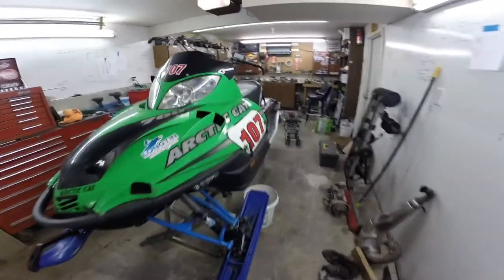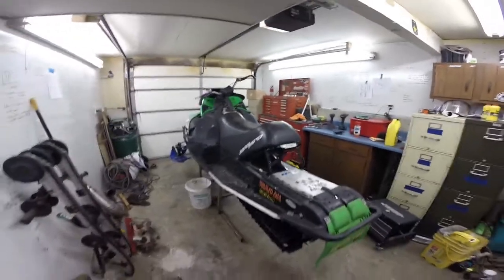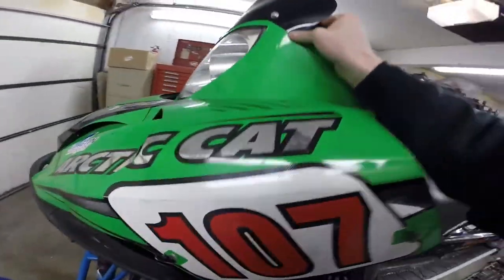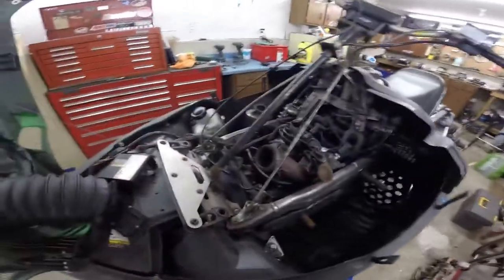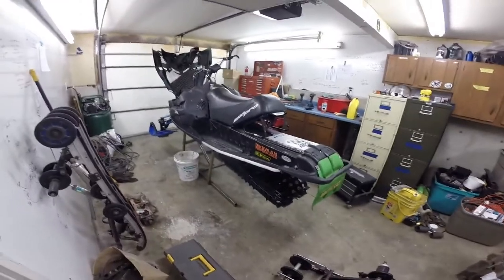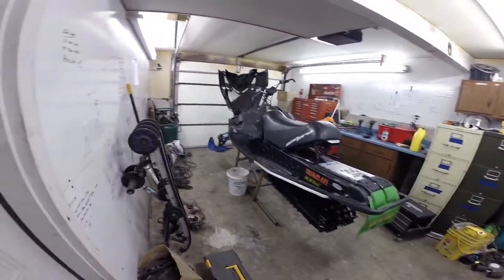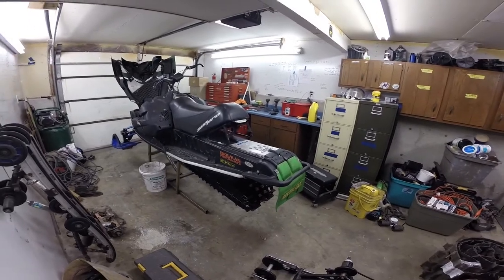This is a 2006 factory race sled, 440 Snow Pro. It's been converted — it's got a 700 EFI lay-down engine that came out of a 2005 F7, shoehorned in there. This has been my trail sled, my Black Hills sled, kind of my personal sled aside from the race sleds, and she's pretty well been rode hard and put up wet her entire life.